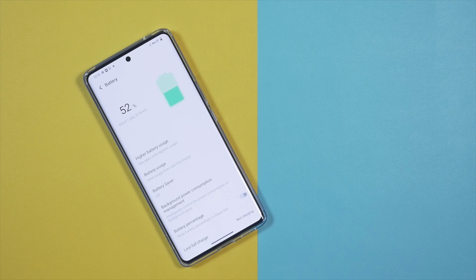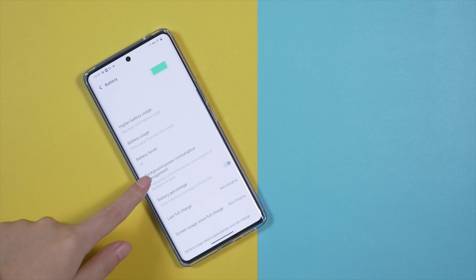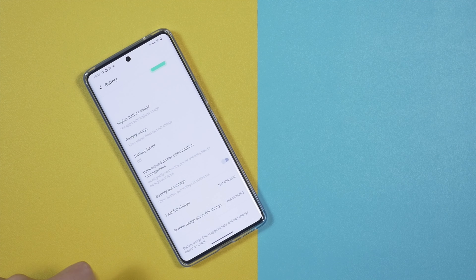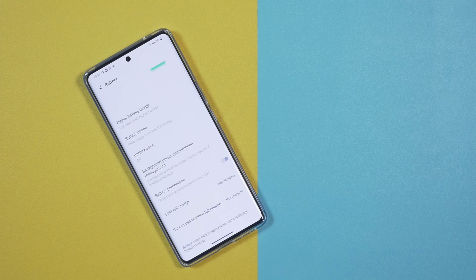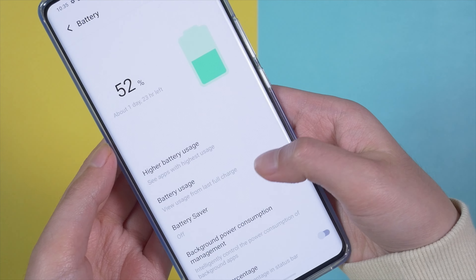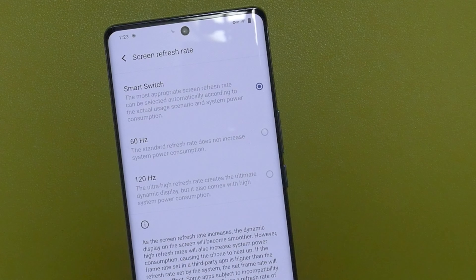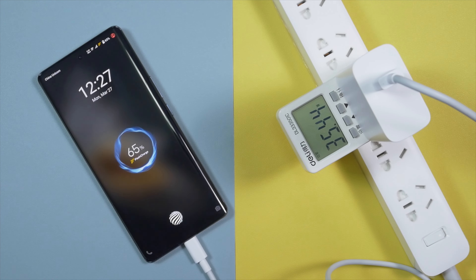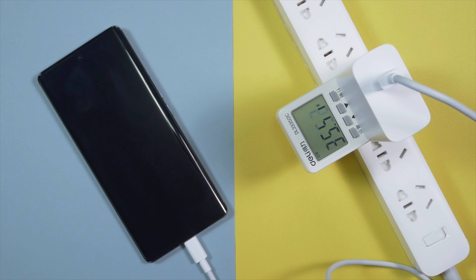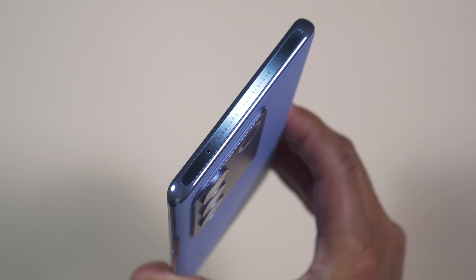The Vivo V27 comes with a 4600mAh battery and supports 66W fast charging. It doesn't support wireless charging, but with the provided charger the battery fills up in just 46 minutes — even slightly faster than the V27 Pro. When fully charged, it provides 7 hours and 20 minutes of screen-on time, which is huge. If you use the smart switch refresh rate or manually select 60Hz, you can get up to 8 hours of screen-on time.